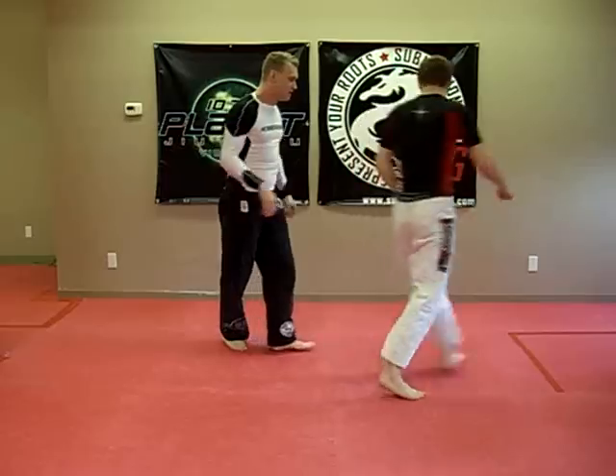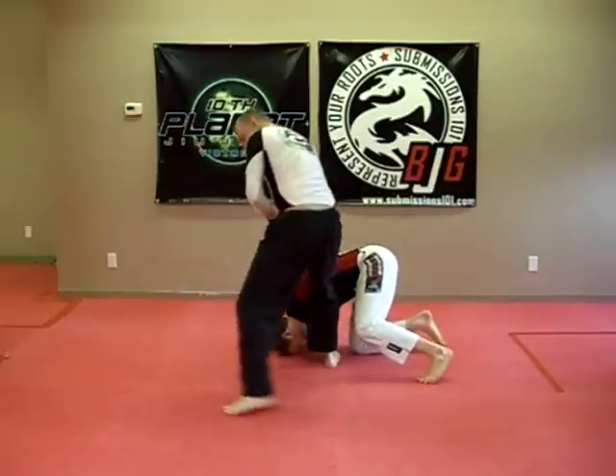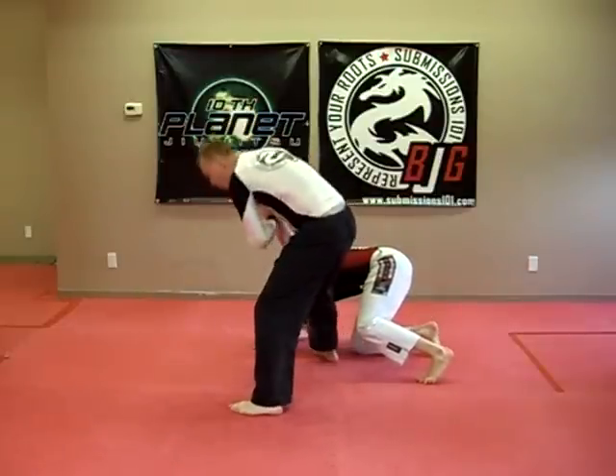We'll do it from this direction. Over. I'm squatting down — I'm not bending over.